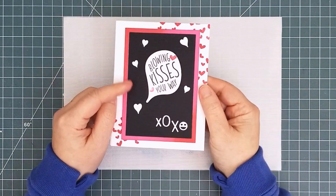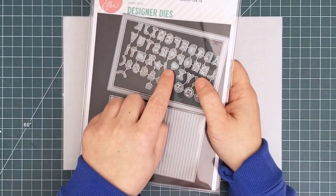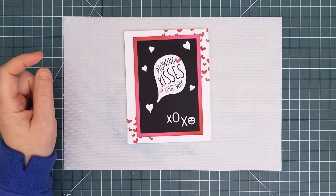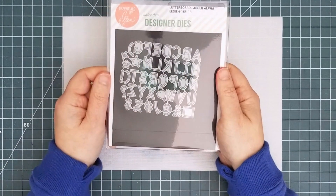Let's start with the card. I used some of the new stamps and dies including this new letter board set. It comes with an alphabet that also includes punctuation, basic shapes, and some fun emojis, as well as a frame and the textured letter board.